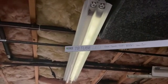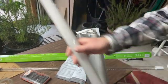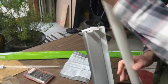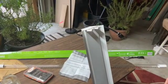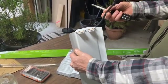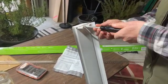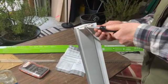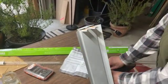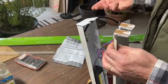I've got the fixture down and I'm going to take the old tubes out — you want to dispose of those properly. I'm going to access the light fixture from the cord end. There's one little screw right here; take that out and open this up. You could take the other side off but I find it's easier to do it this way.